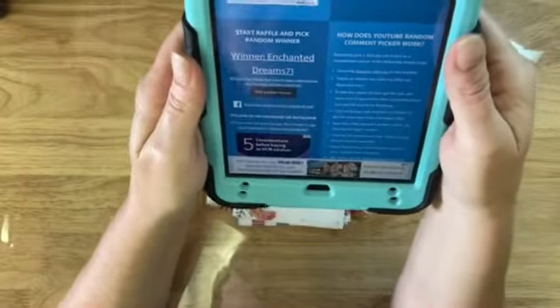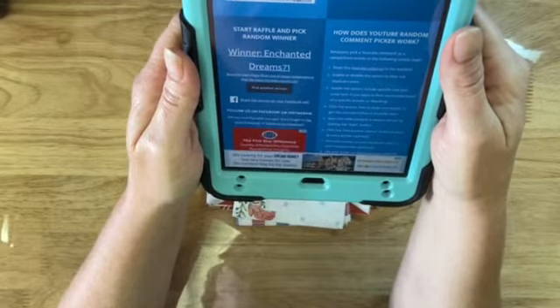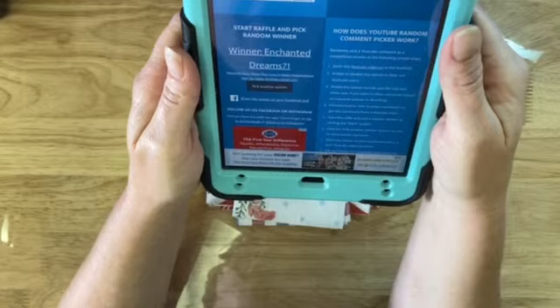Enchanteddream71 — beautiful tags, flip flops, flippy flips, love it. Happy Independence Day! Yay. Happy birthday month, LOL.